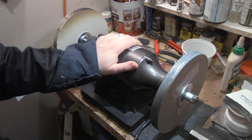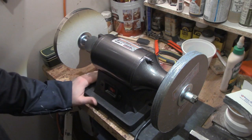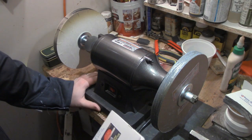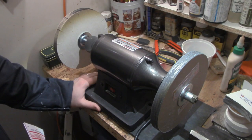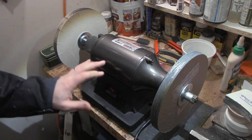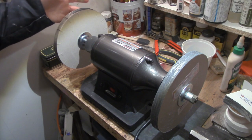Here is my newest tool to come into the micro shop — this is a six-inch buffer made by Central Machinery, which I believe is a Harbor Freight brand. There are no Harbor Freights that I know of in Canada, so I found this on eBay and actually got a pretty good deal on shipping. I'm really excited about this new tool in the shop.